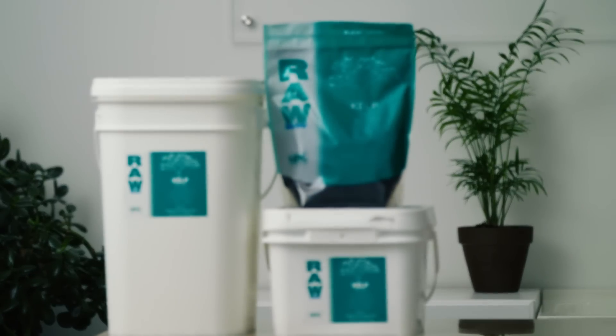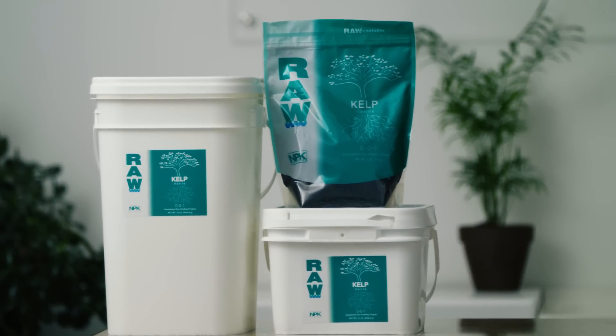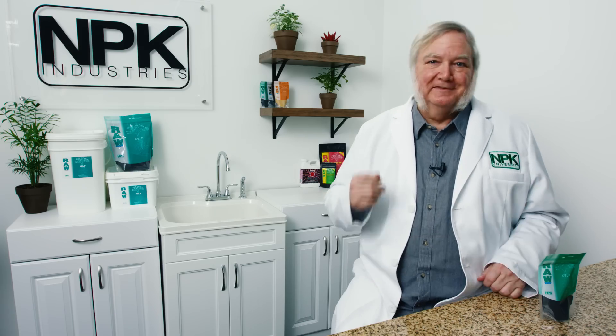Raw kelp is fully soluble and it comes in a variety of sizes up to 25 pounds. I'm Harley Smith. Thanks for joining me.